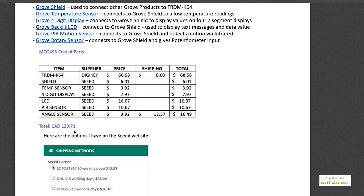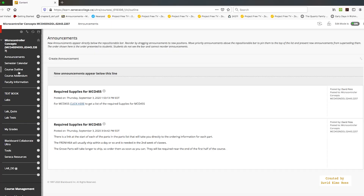There's no cost to the textbook — it's actually online as a PDF. So the only cost to the course is this equipment you're ordering. The beauty is that once you've got all this stuff, you can use it for your TPJ course and your projects course as well. And if you take MCO556, you can use the Freedom K64 there too.